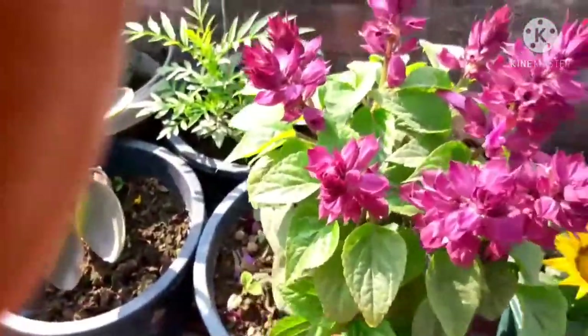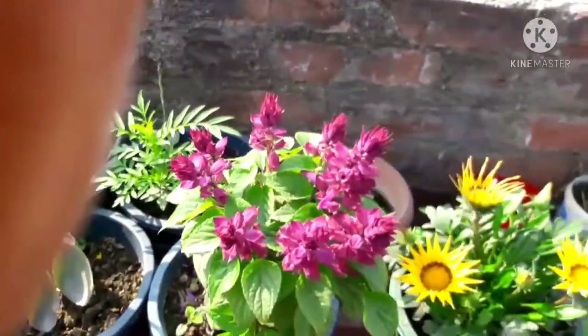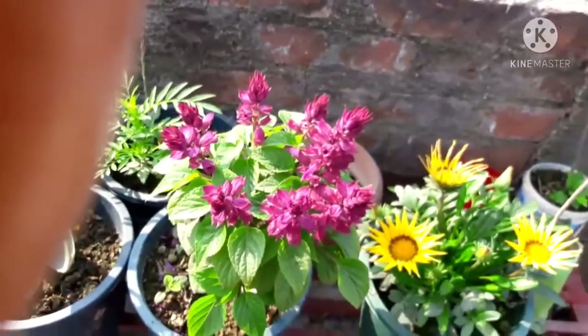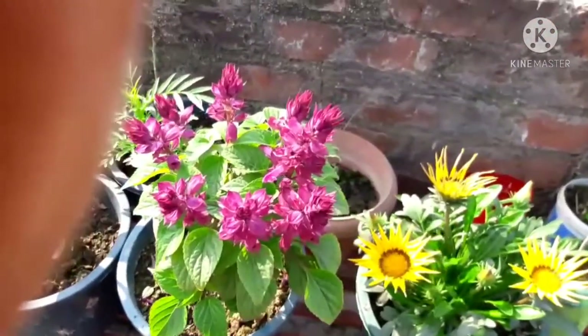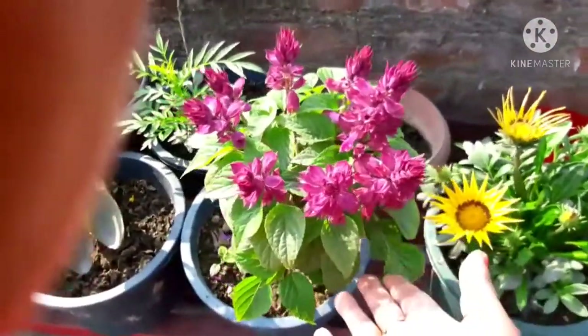I only give liquid fertilizer and nothing else. I make it with fruit and vegetables — I make liquid fertilizer by soaking them in water for 15 days, and then I feed it to all my plants. I put liquid fertilizer in water and don't give anything else.